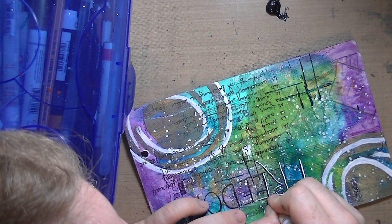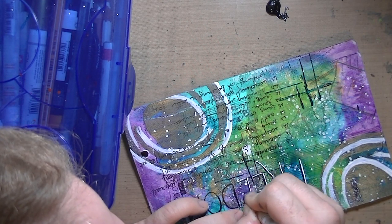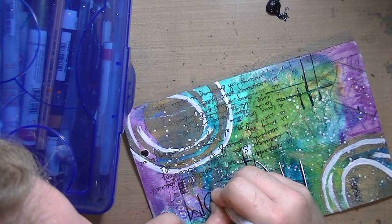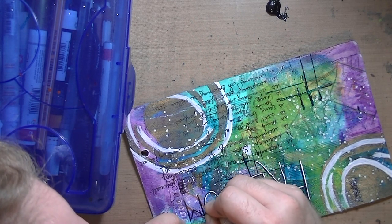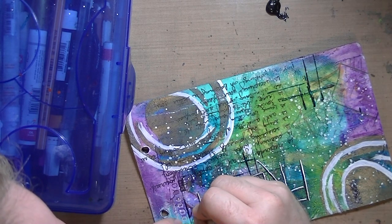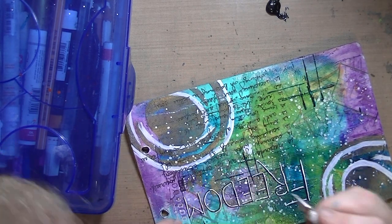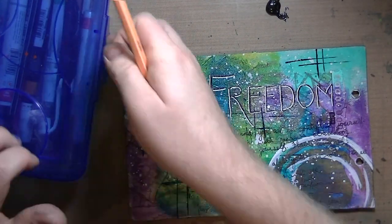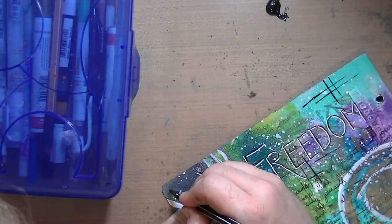I am using my Uniball Signo white pen and I am just doing — if it were right side up — the left side of the letters and the bottom. Now you can tell. And that just made the word 'freedom' pop a little bit more.